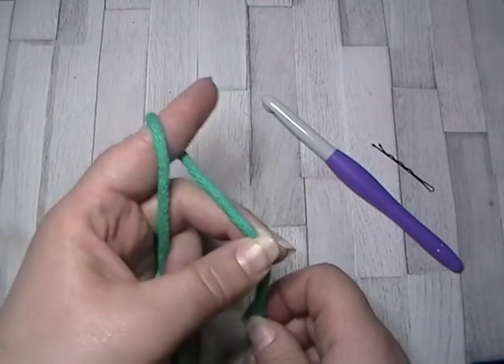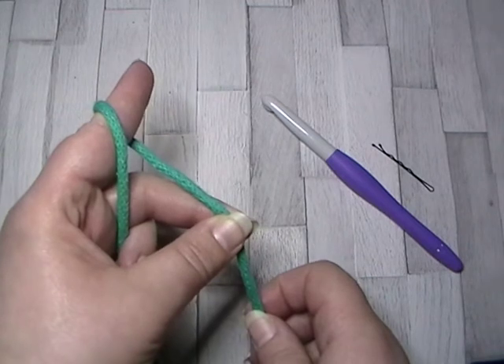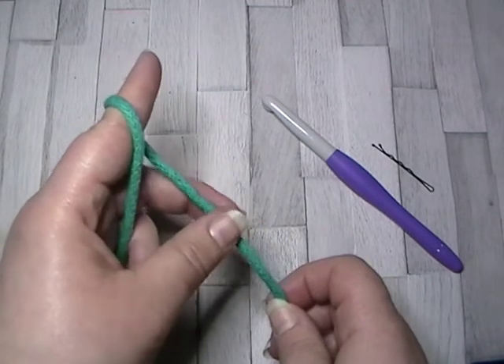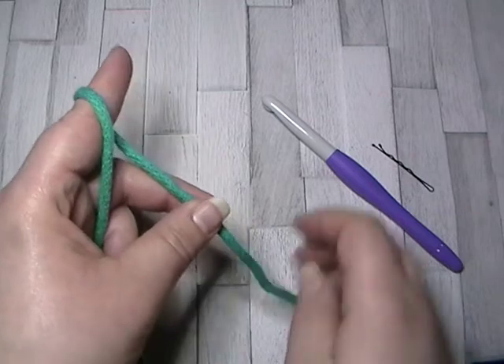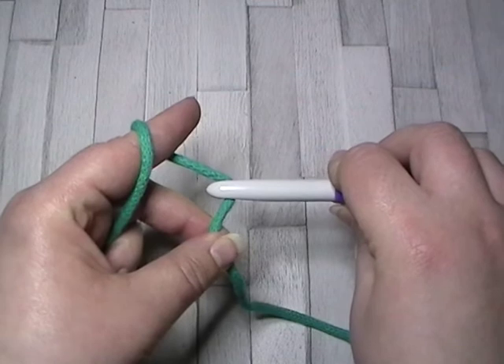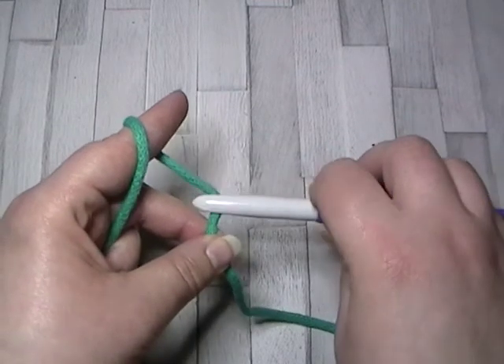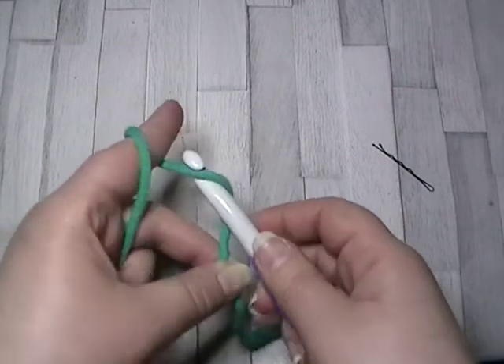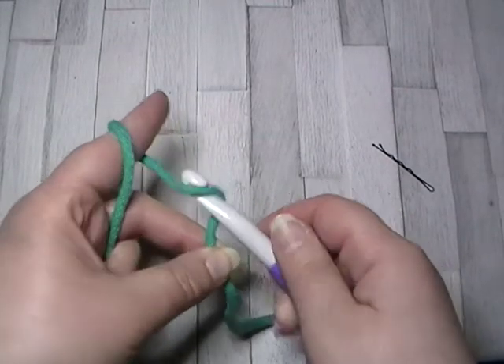If your stitch is too loose, you move your finger up and that tightens them. Then these two fingers hold my work so that I've got my hook, which leaves this section of yarn here as my working yarn. Whenever I yarn over and get a new stitch, I'm always getting it from this section here.